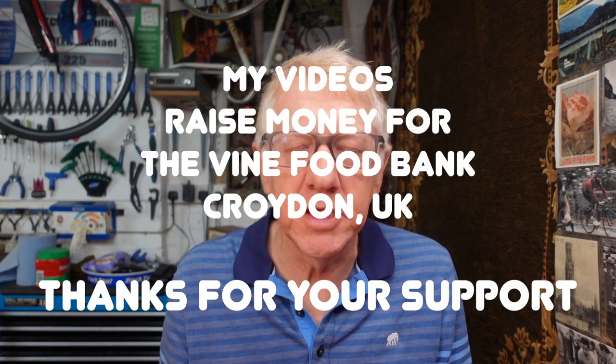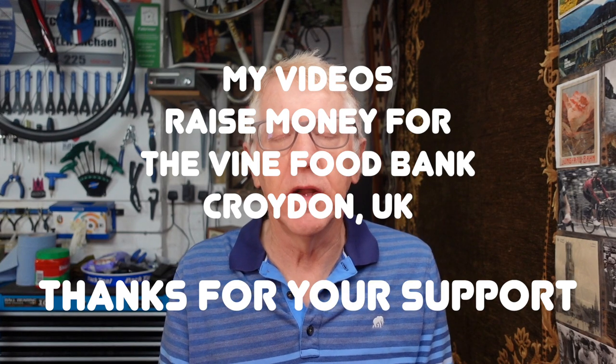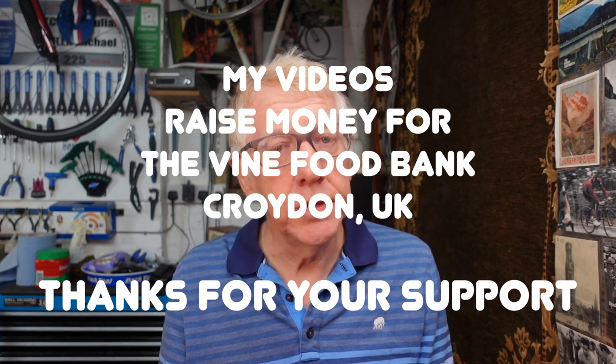So there you are — the Wahoo Element Bolt and the Wahoo Element Roam. Both very good cycling computers, both highly recommended, with the couple of caveats I mentioned. Thanks for watching. Once you've finished watching this video, you'll want to go on Amazon and order Old Friends to the End, my book about my Le Jog ride. If you like my videos, please remember that they raise money for the Vine Food Bank, which is in Croydon, in the United Kingdom. Please like them, share them, subscribe, and hit the notification bell so you know when I upload a new video. Thanks for watching, and I'll see you next time.